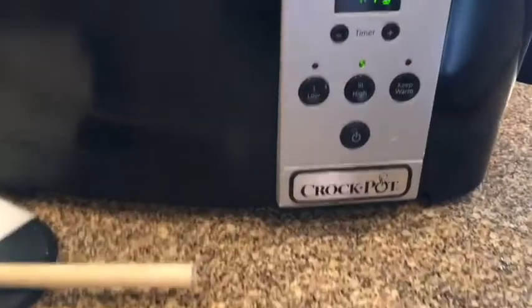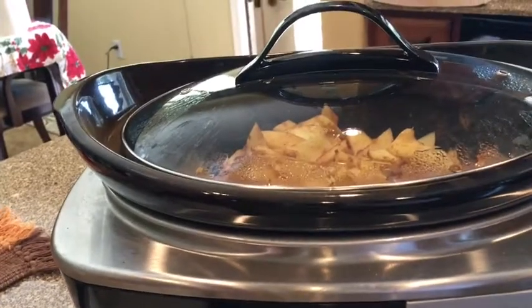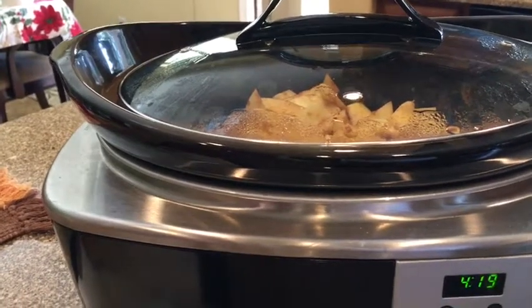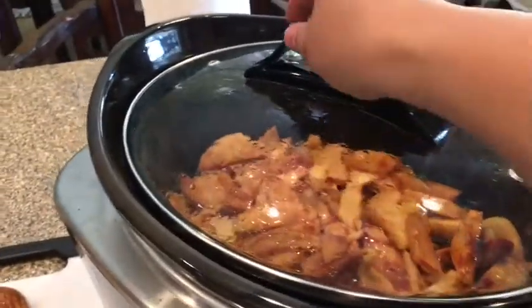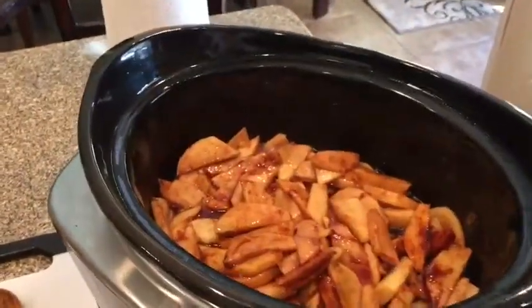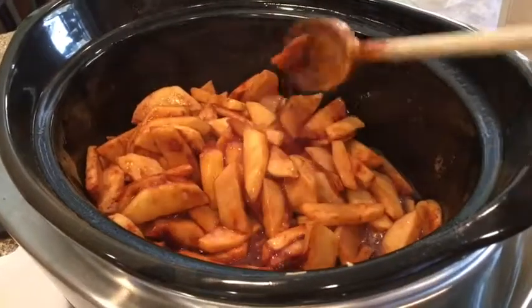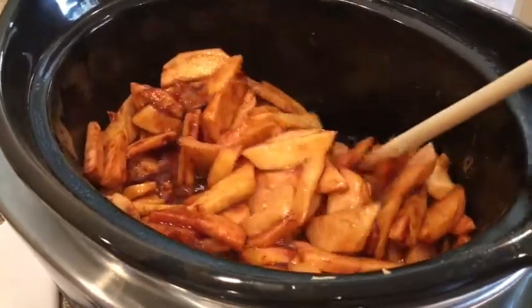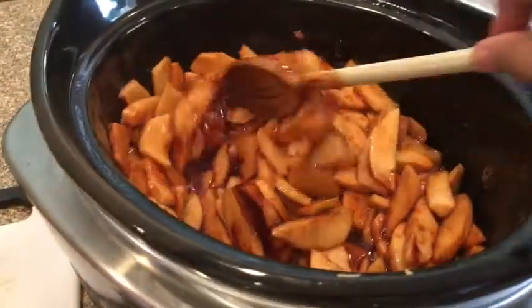After it's been on for about a half hour, change it to high and just let it cook, so the apples can start to get warmer and then go hotter. Don't forget to stir them once in a while so that all the juices can get everywhere. Look how juicy these are — this is all from the sugar and the natural juices from the apples. You can have them as firm as you want; just taste them. I like them pretty soft, like apple pie soft.